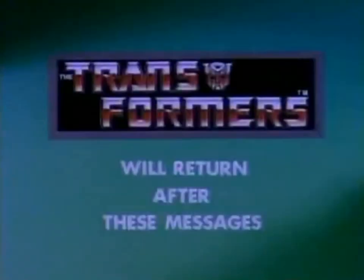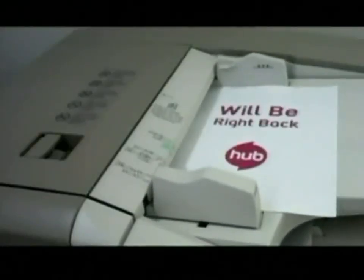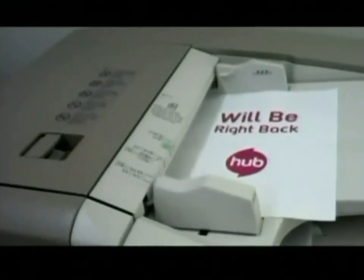The Transformers will return after these messages. Haboom! We'll be right back! And we can hardly wait.